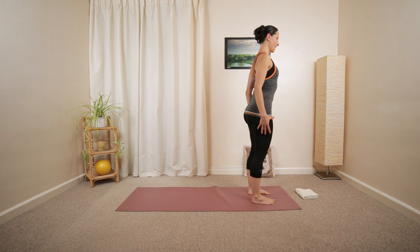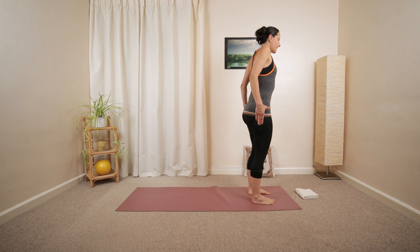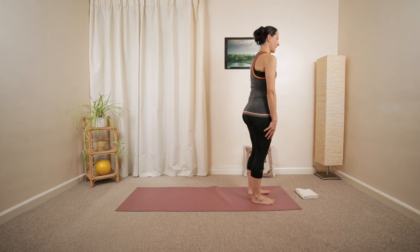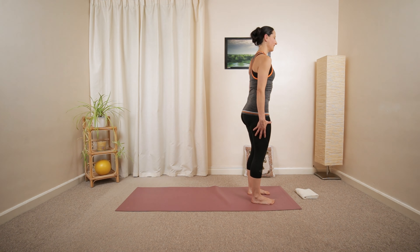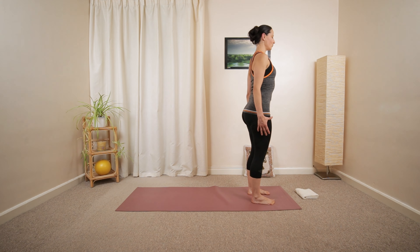Relax your shoulders, maybe do a couple of shoulder rolls, emphasizing the backwards and downwards motion of your shoulder blades. Lower your fingertips down, reach the crown of your head up towards the ceiling.